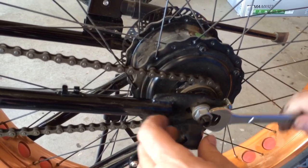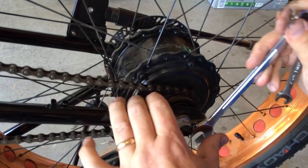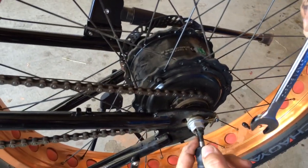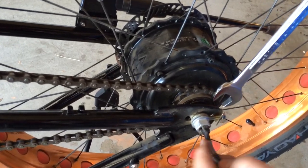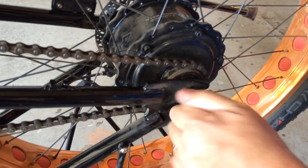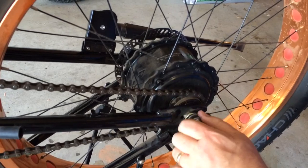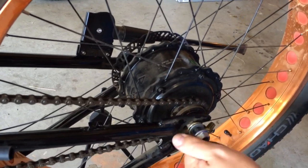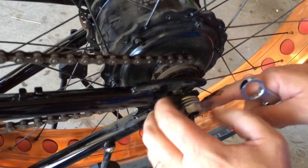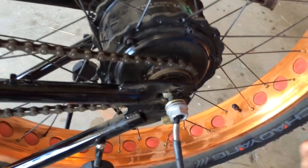And then you'll loosen this guy. Easy peasy. You want to move your cable straight so you can take the bolt off around it. You'll see that there's a lock washer, so this will come all the way off. There's a lock washer, and then there's a chain tensioner. So now it's all cleared and you can move these things in the slot. If you come around to the other side, we'll do the same thing.